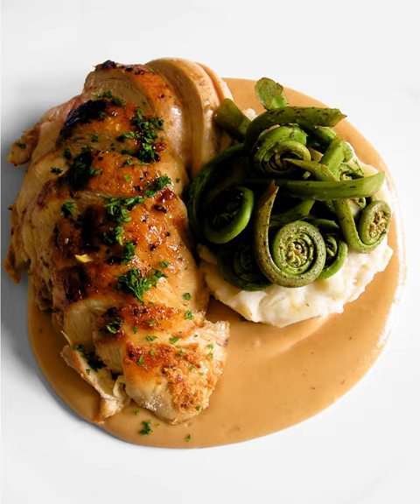Supreme sauce is one of the classics of French cuisine — that is, one made by combining a basic or mother sauce with extra ingredients.